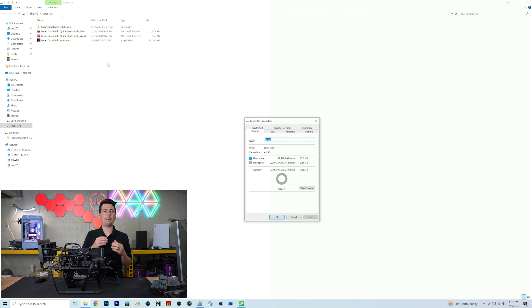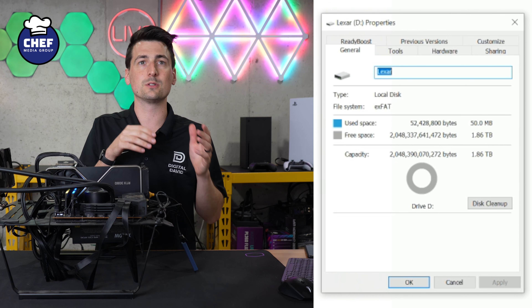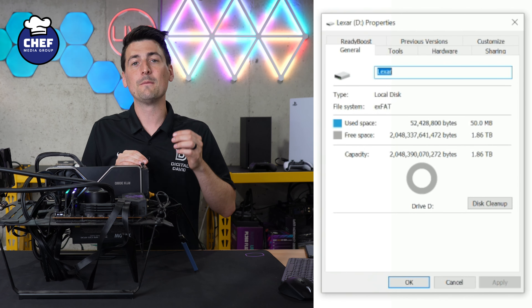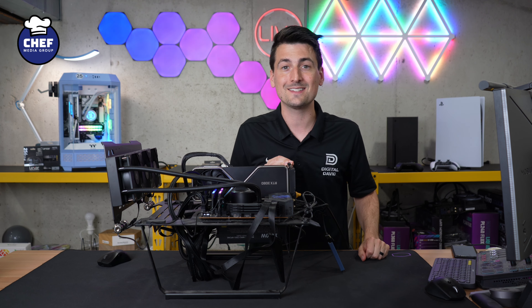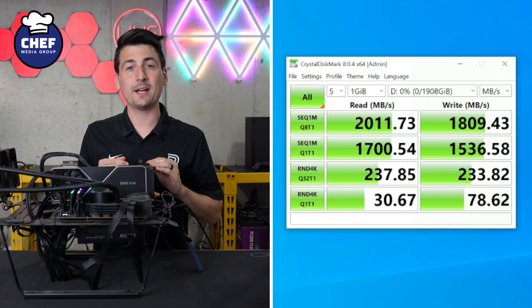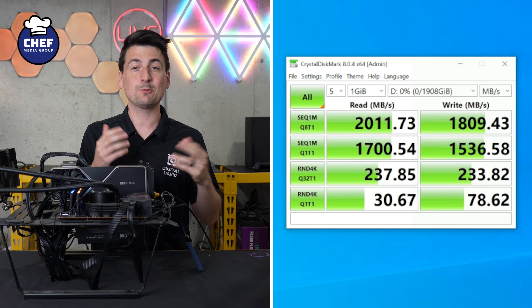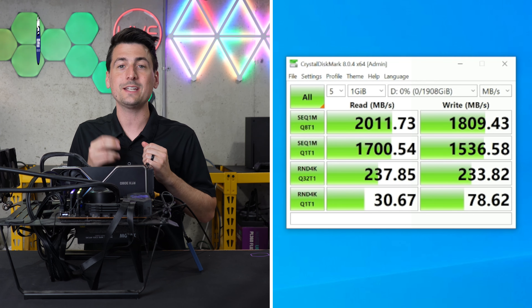Last but definitely not least, we have the drive itself. Let's pop off that plastic cover. I really like this color — it's got a blue hue to it. Lexar logo and branding front and center. On the backside: Armor 700. On the other side, here's the top with capacity and model information. And on the bottom, we have our USB Type-C port. Really sleek and slick drive here — I like what I'm seeing. Now let's plug it in and try it out.